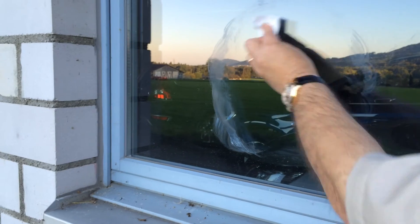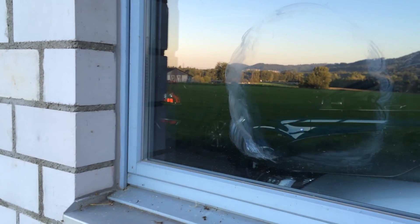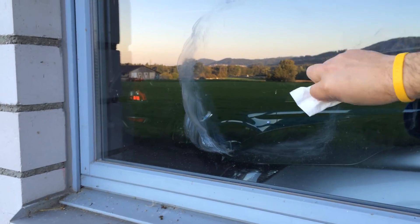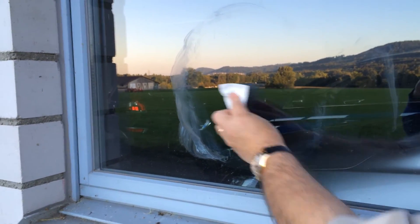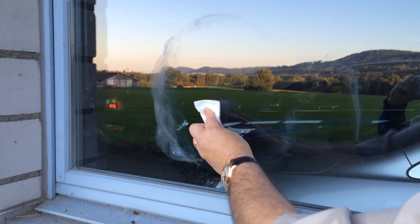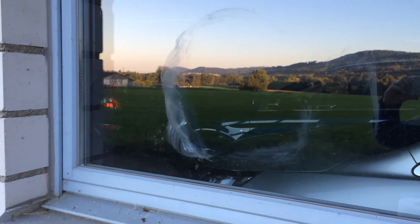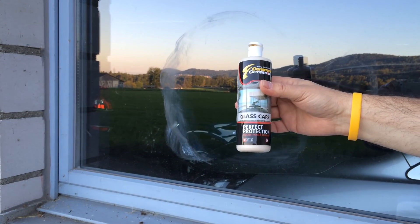To clean it in the future, you just polish again. That means if you have some dirt, you just take a paper and polish on the surface. You don't need any cleaners. You don't need water. You save a lot of time and a lot of money with this future nanotechnology from Cerakote.